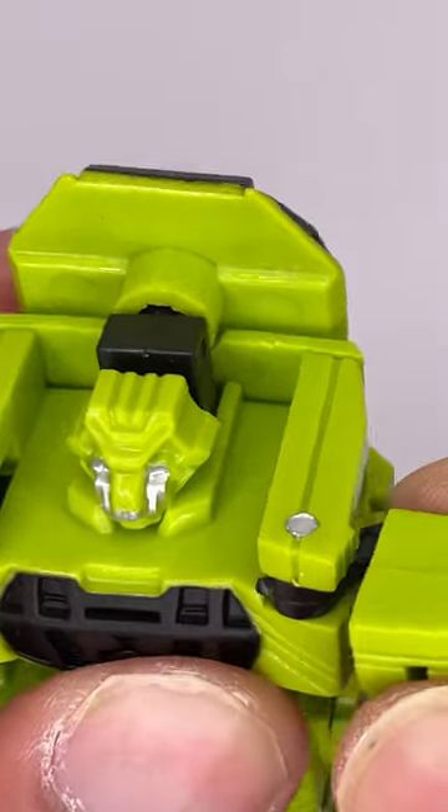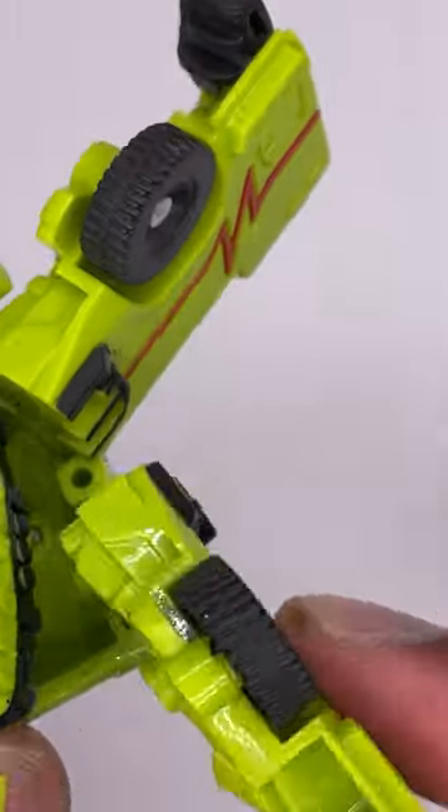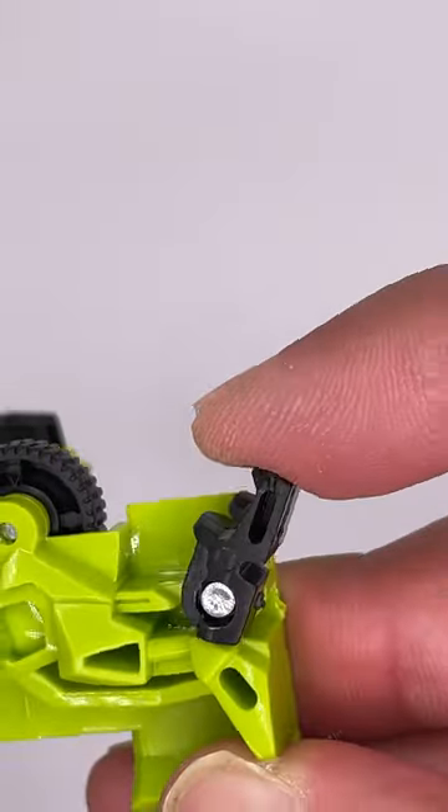For articulation, this one seems like it's got some butterfly joints. It looks like if you move this, the legs can move out, and it looks like they can only move side to side. There is also foot movement for transformation.